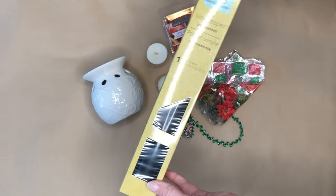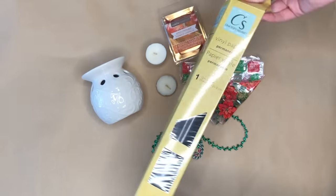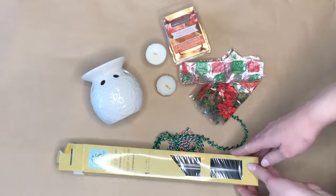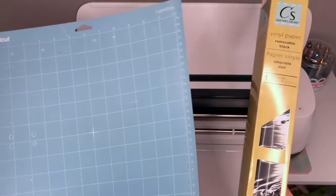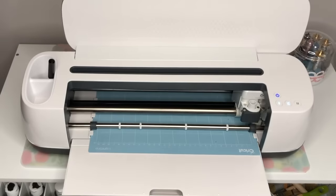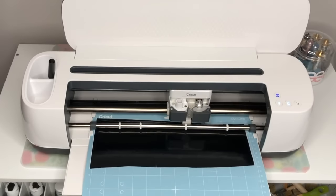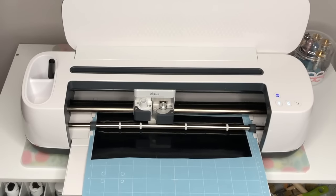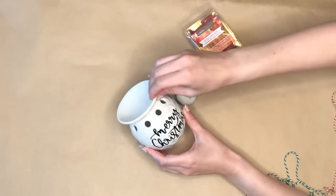I decided to use the vinyl paper from the Dollar Tree. This works really well if you're going to be cutting out a larger font or larger decal. I found that the Dollar Tree vinyl paper will rip and tear if you get too intricate, but for this project it worked out great. I just loaded it into my Cricut Maker and let the Maker do all the work cutting out the 'Merry Christmas' vinyl.